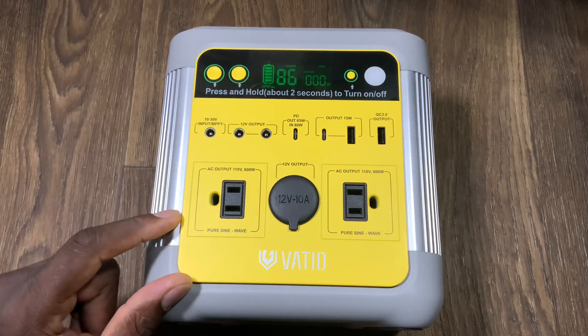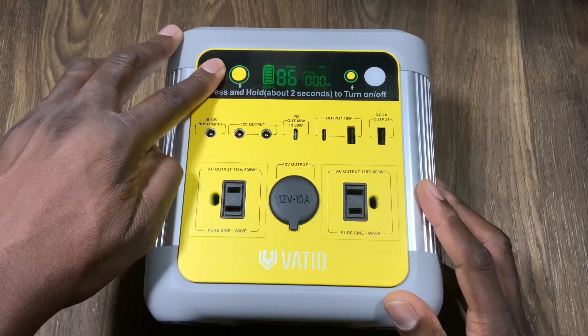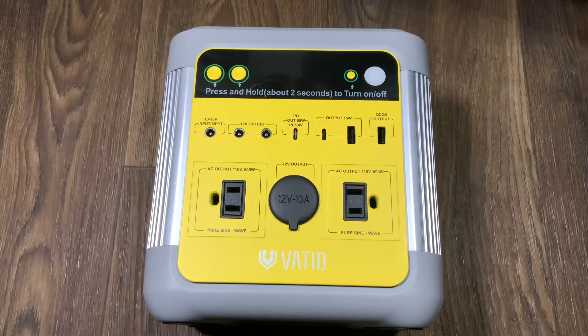You can grab this for $150 off — I'll have a link in the description. Plug up pretty much anything to this, folks, and you are good to go. It's your man Jay — hope you guys enjoyed this quick overview and look at the power station. I appreciate them sending it over for review and I'll see you in the next one, take care.